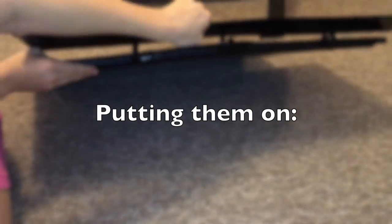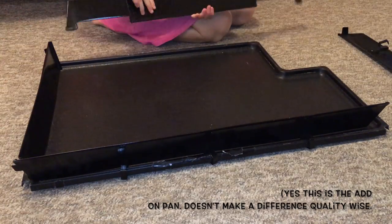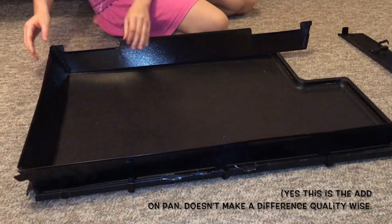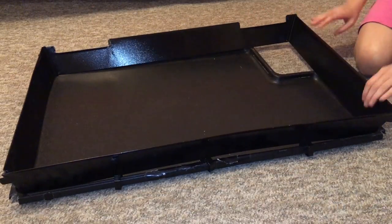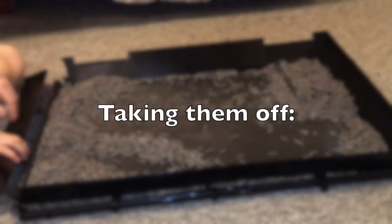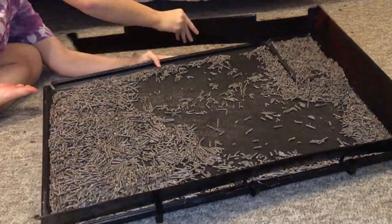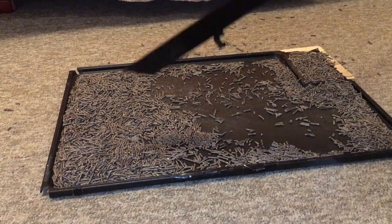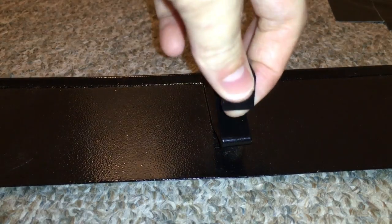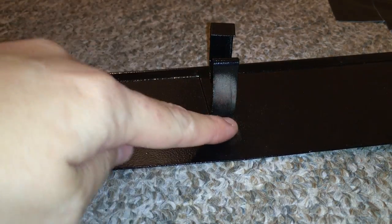Now we're going to move on to the cons. My first con is that these things are so difficult to attach. You basically attach them with little metal clips that are underneath the scatter guards, and you attach these underneath the Critter Nation pans — it hooks over that little ridge thing on the Critter Nation pans. That's not as easy as it sounds. You try to clip them over and they get stuck or just don't want to push over, and it's very difficult to get them on. And then once you get them on, they're not even that secure. The next issue is that those clips — the little pieces that are supposed to keep these scatter guards on the pan — they break really easily.